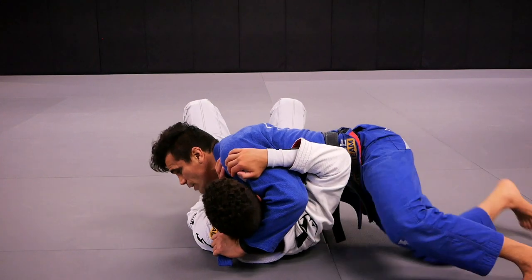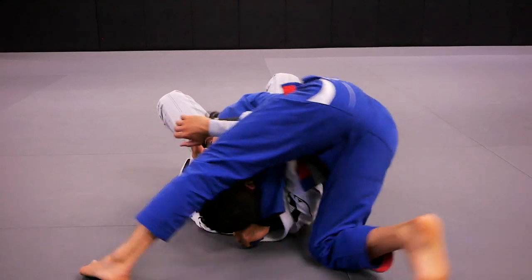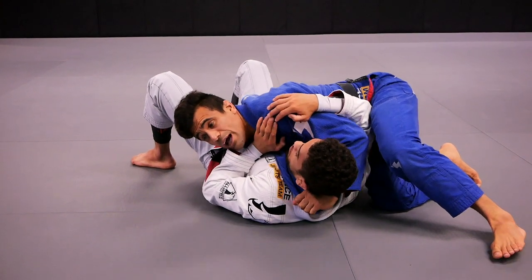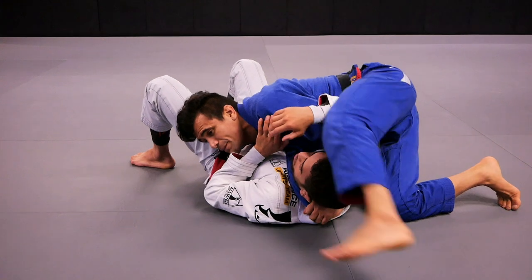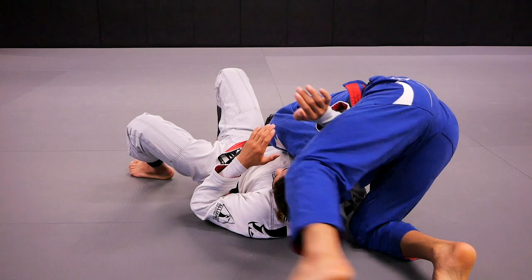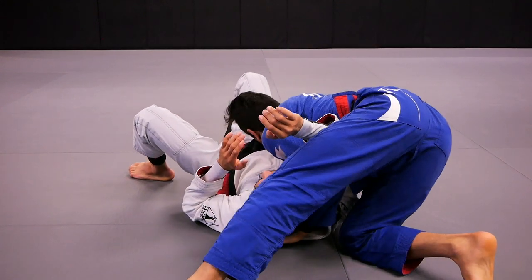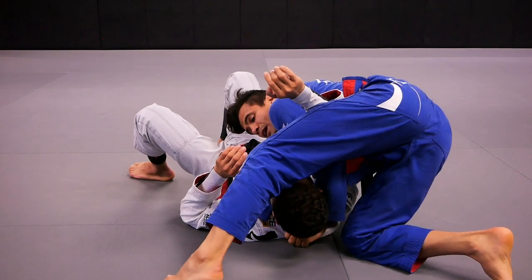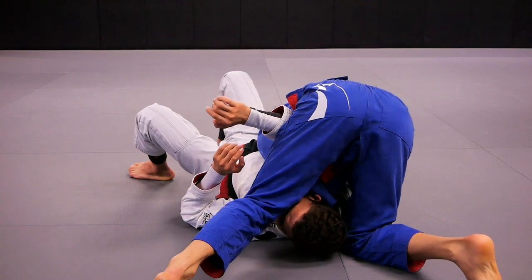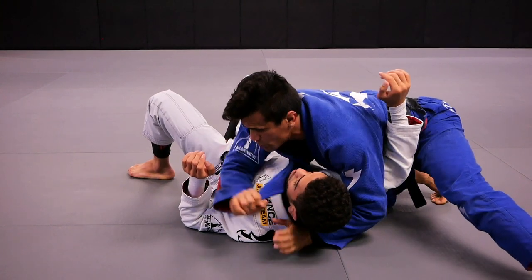Number one: I shift my hips, step the leg over, and my head remains on Kennedy's left hip. Number two: my partner won't let me step the leg over — Kennedy puts his arm up. Now my head goes to the other side, which makes more space. I'm able to step the leg over, and the tip of my knee goes to Kennedy's forehead to push his head toward the mat. I keep pulling the lapel, and Kennedy taps on the lapel choke.